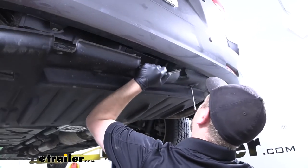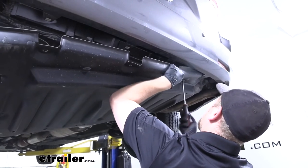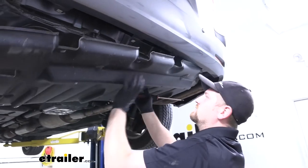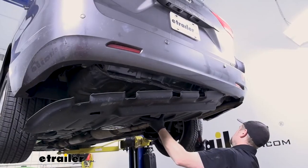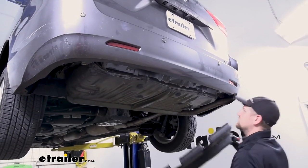Keep in mind these are the last fasteners holding the panel up, so definitely want to keep hold of it so it doesn't fall on you. Once we have the panel down, we'll just set it off to the side.